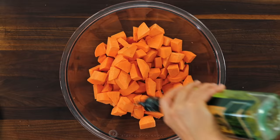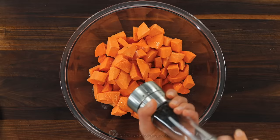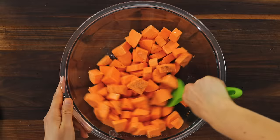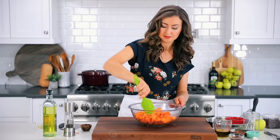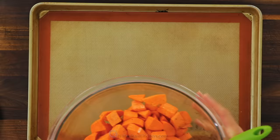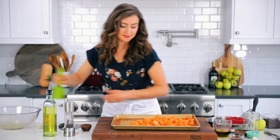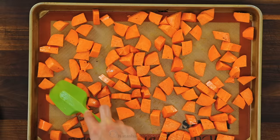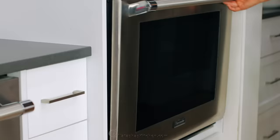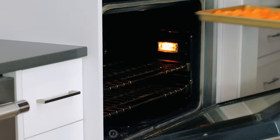Transfer those to a large mixing bowl and drizzle with one tablespoon of olive oil, half a tablespoon of maple syrup, half a teaspoon of fine sea salt, and a quarter teaspoon of freshly ground black pepper. Toss the potatoes until they're evenly coated, then transfer them to a large lined baking sheet. You can use a silicone lining or parchment paper — having a liner ensures the sweet potatoes don't stick and makes cleanup super easy.